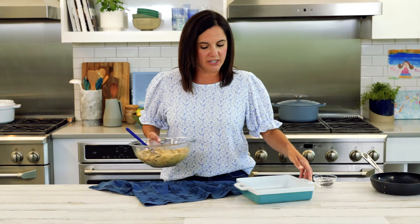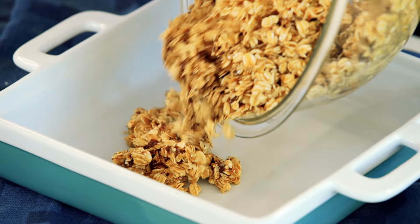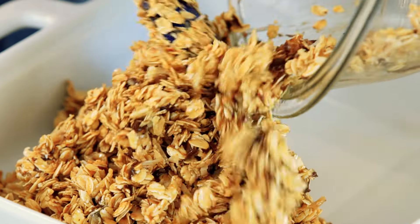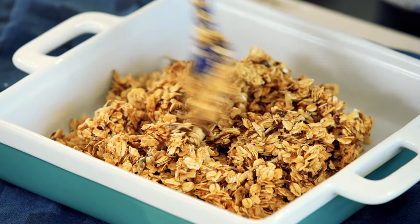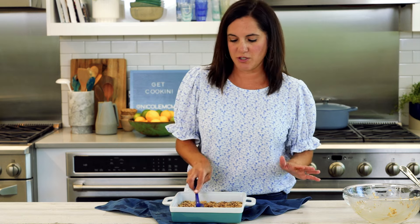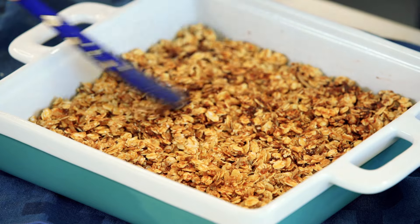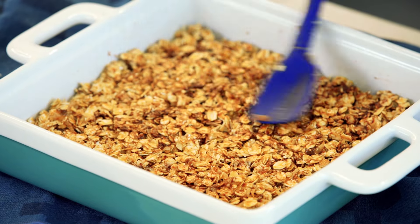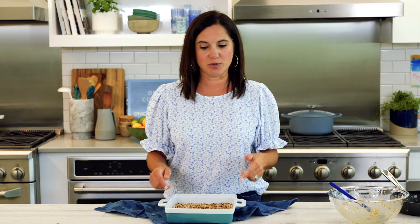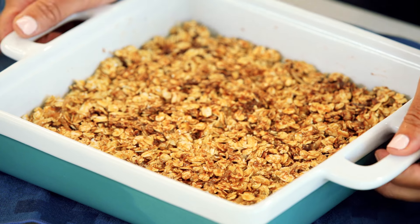Spread this mixture out into a nine-by-nine baking dish that's been lightly coated with some cooking spray or butter. Spread it out in an even layer — that's it. If you go through granola bars like we do in my house, you might want to double or triple this recipe so you can make a bulk batch all at once. Kids can grab and go.